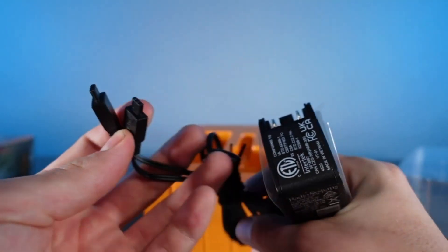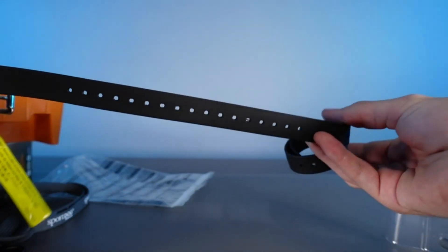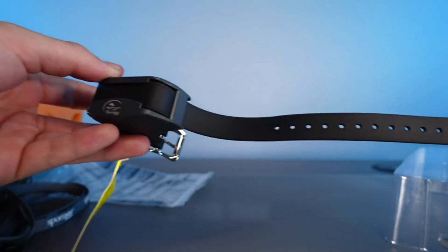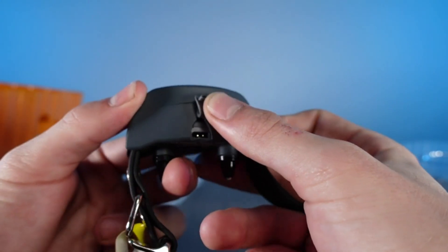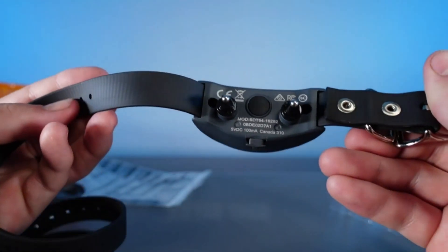Here is the two-in-one charger so you're able to charge the remote and collar whenever it dies. This dog collar is guaranteed to fit any size dog as there is an extreme amount of holes in the collar so you're able to adjust it to the perfect size. Here is the waterproof connection charging port for the collar. There is a button on the back to turn on the collar as well.